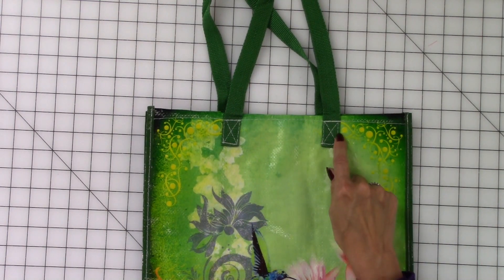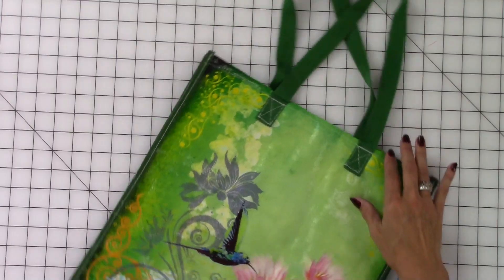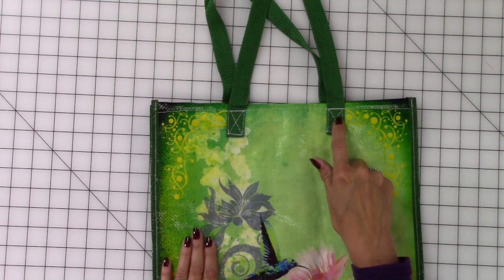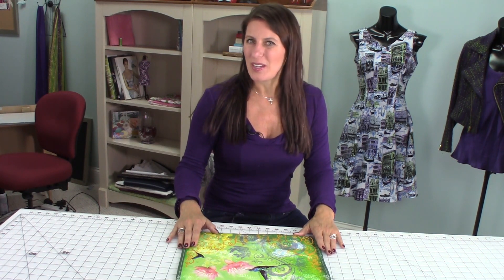Hi, I'm Angela Wolf. Today I want to show you a feature on my Brother machine where I can stitch a beautiful box with an X, which gives it a little bit more stability for my straps on my bags, without having to twist and turn my bag within the sewing machine. I can literally put this into the machine and the machine will stitch in all of these directions without moving my bag. Let me show you how easy this is.